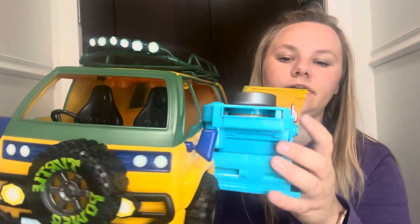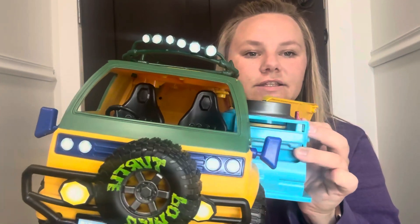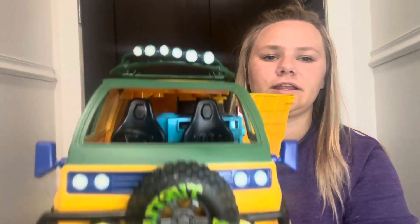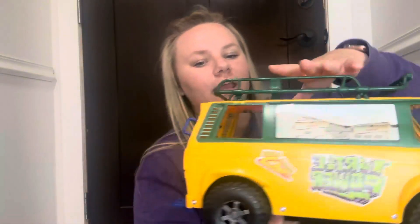There's an on-off switch, and when you put it in there you just push the red button and it gets the pizzas to fly out at you, which I think is honestly super cool and so fun. Then you can just push it back in, close it, and now it's just a pizza truck again.